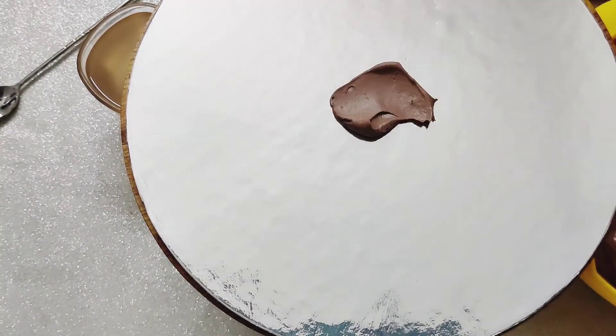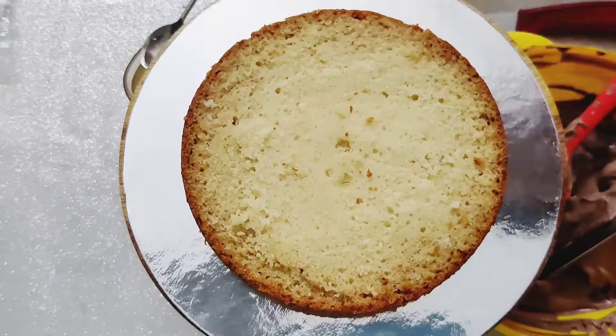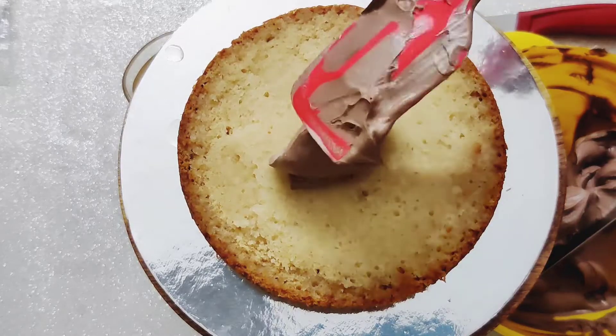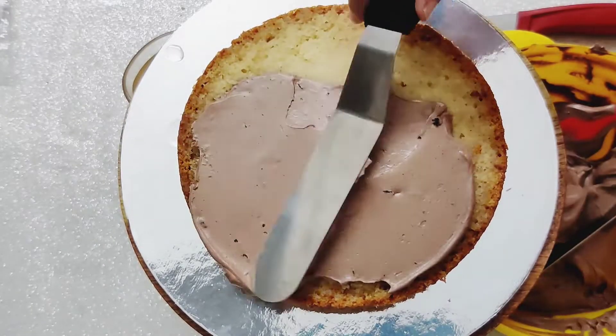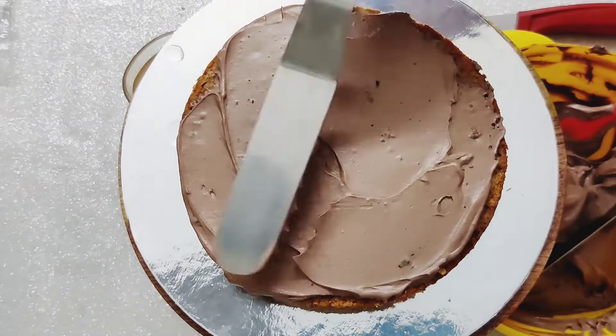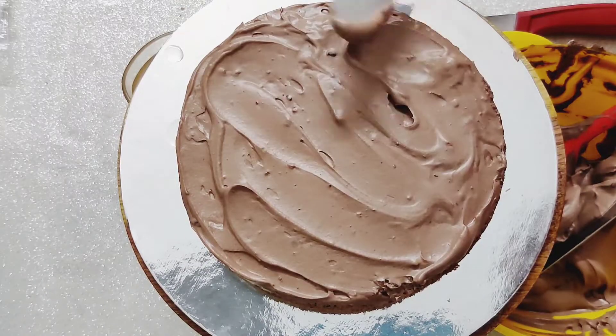Add a small portion of the icing on the cake board and place the first layer of cake. Soak the cake in some sugar syrup to keep it moisturized and add chocolate icing. I made chocolate ganache and mixed it with whipping cream to make this chocolate icing. Once smoothed in, add the second cake layer.